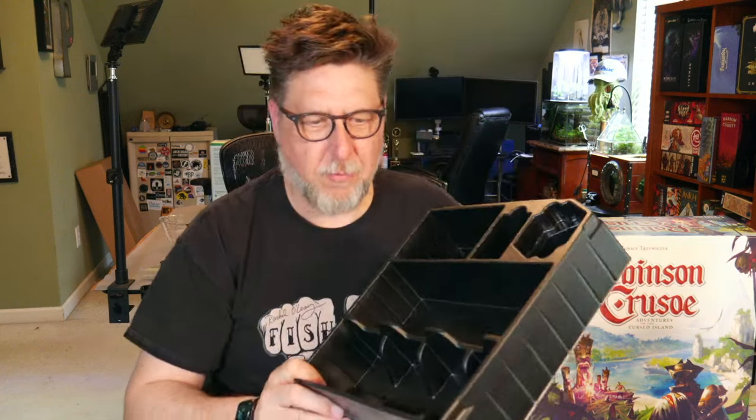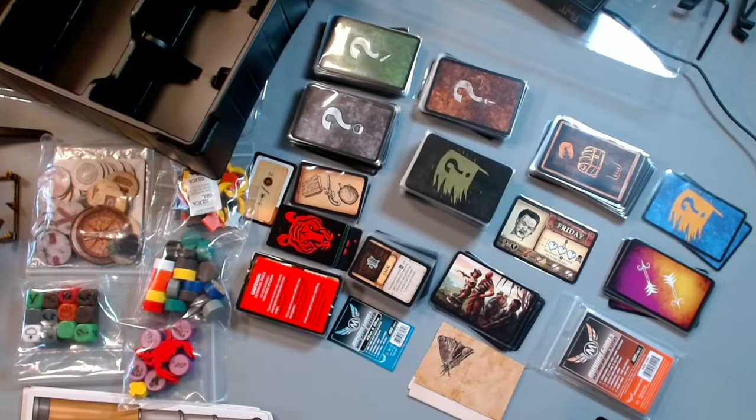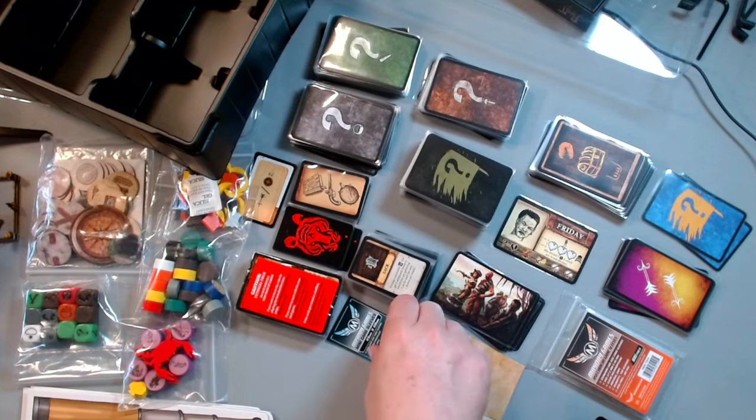This game came with a pretty decent insert and we're going to be utilizing that to see how it works. In my other videos I took the insert and cut away and cut away — that's what it took to hold the game with sleeved cards. This game has a lot of expansions, so the insert is quite sizable. There's quite a bit of room even with sleeved cards, so it's probably made to hold expansions. I have sleeved all of these cards.